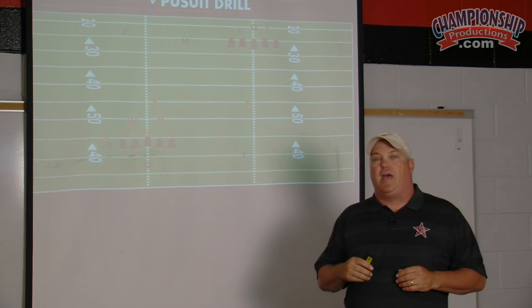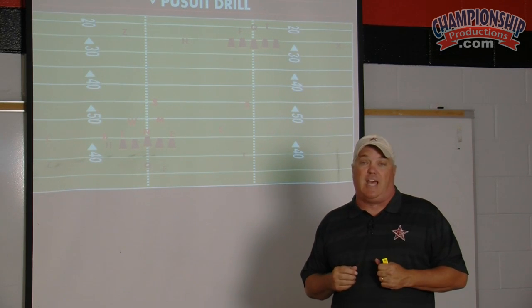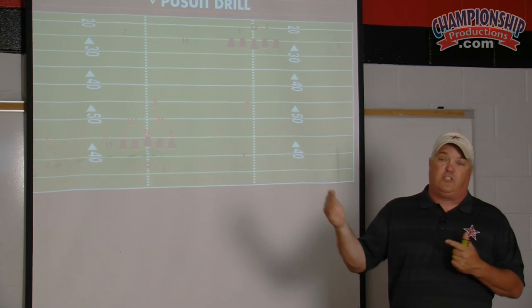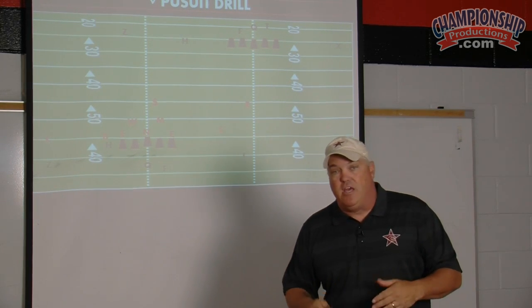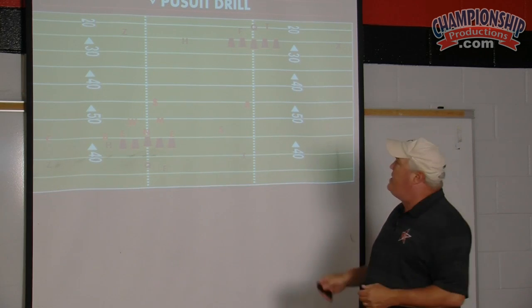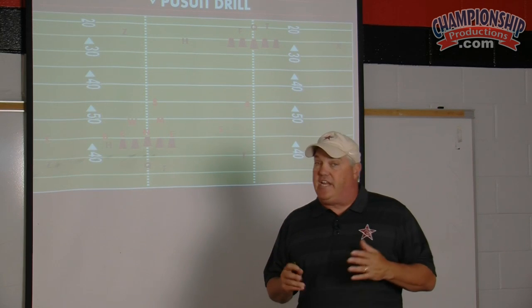We'll have the first defense out and they'll do it twice, going each way, run to the sideline, then the second defense comes out after that. Now if you're limited with players, it's okay — it's just the formation. The barrels eliminate a lot of the need for bodies.